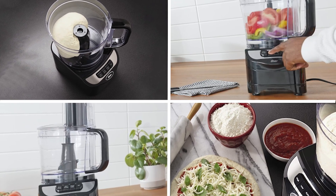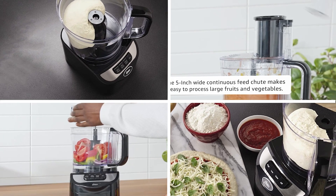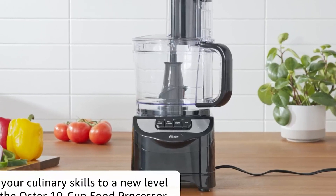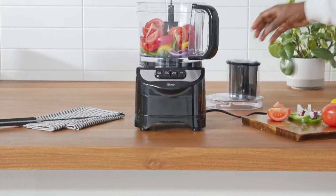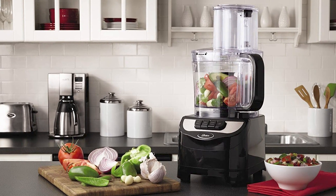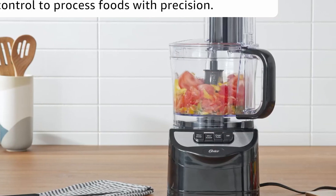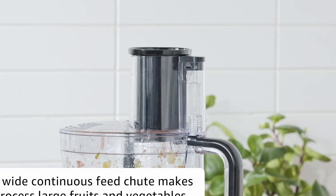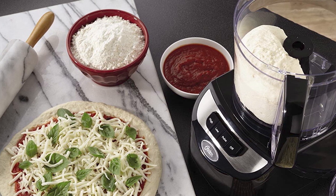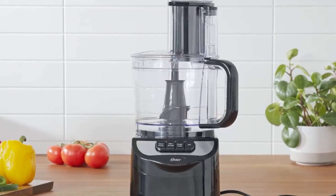Finally, the number 5 position is held by the Oster 1355 2-speed 10-cup food processor. It has a powerful 500-watt motor and a stainless steel slicing disc and shredding disc for easy food preparation. The food processor also features a pulse function for added control and precision. The large feed chute allows you to process food without having to pre-cut it into smaller pieces, making food preparation faster and easier. It also comes with a mixing dough blade and a storage lid for the food processor bowl.